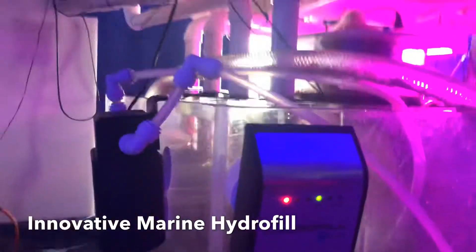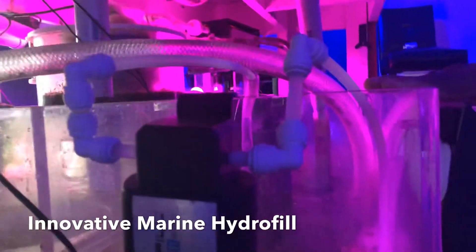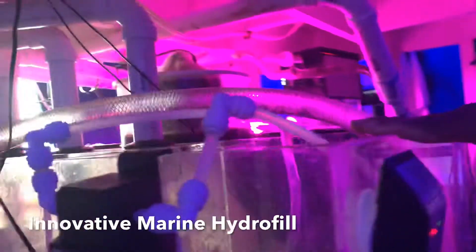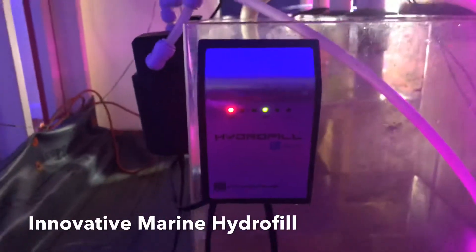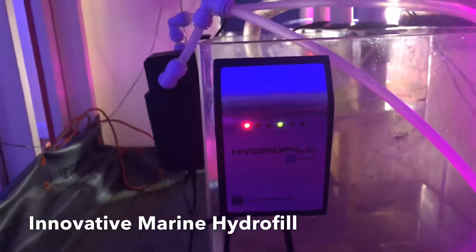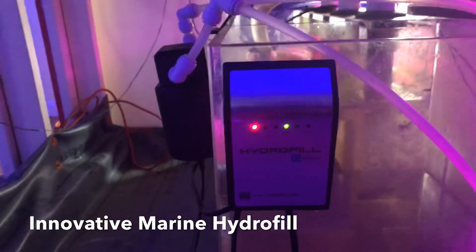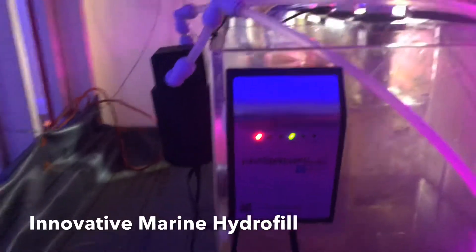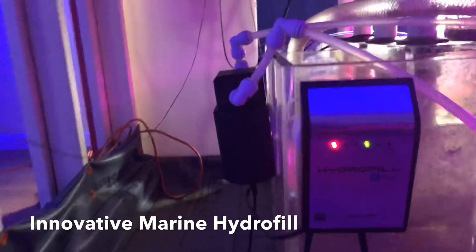If you look off to my left, there is the pump. Both of these retail for $69.99, and together it was $138 plus tax. I have to say I'm very impressed with this Auto Top Off.